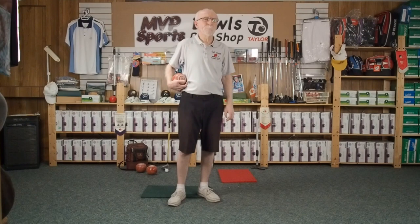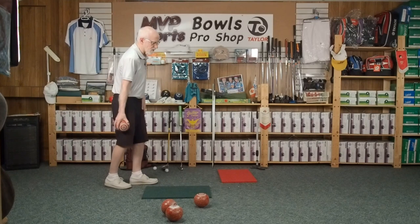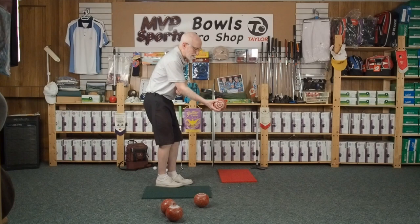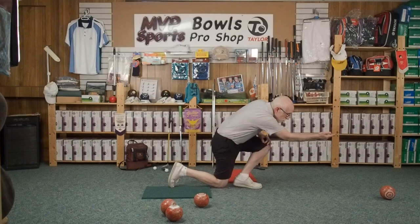Remember in the last video I showed you four different deliveries and asked if you knew what was different about them? I'm going to do this again — four deliveries in rapid fire — and I want you to try to figure out what that one thing is that's different each time. Here we go: there's a short end, playing a guard; now going maybe 75 feet up; this one maybe a 90-foot mark; and the next one I want to just rest the ditch board.